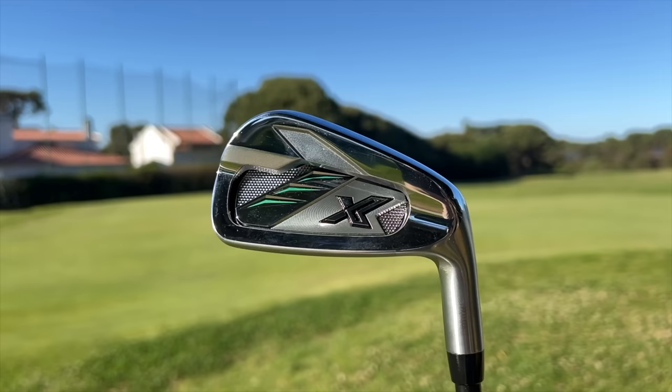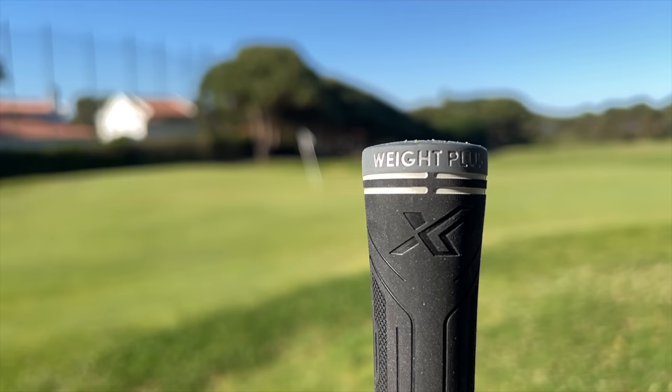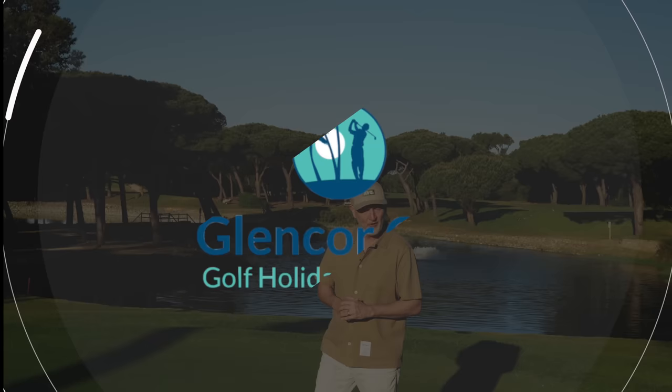They do an interesting thing in that they don't only claim the club head performs incredibly well in the hands of average golfers, but also that the head and shaft combination and the weighting help you square that club face up at impact. That theory will certainly be put to the test in today's video, which comes to you from Quinta da Marina in Portugal — Cascais, just half an hour from Lisbon airport — courtesy of Glencor Golf. Let's start with the looks of this club first of all.